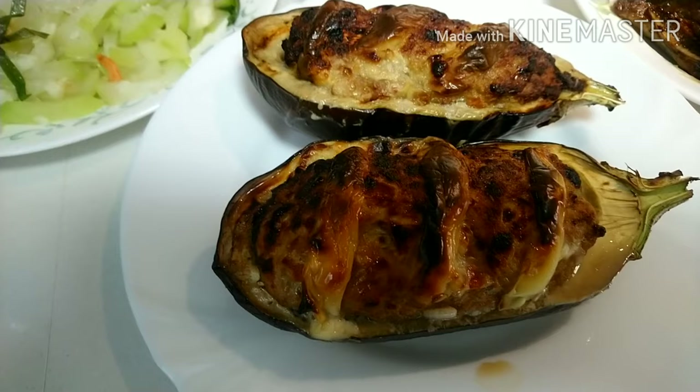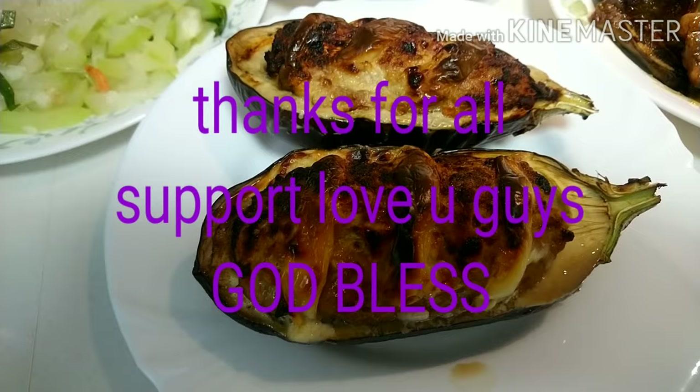Ito ang lalagyan natin yung sabaw na niluluto natin ngayon guys. Iaan ko na lang kayo mamaya. Thank you for watching, hope you like it. See you next vlog. Guys, ayan yung mga niluto ko — ibang classy guys. Ako lahat niluto.